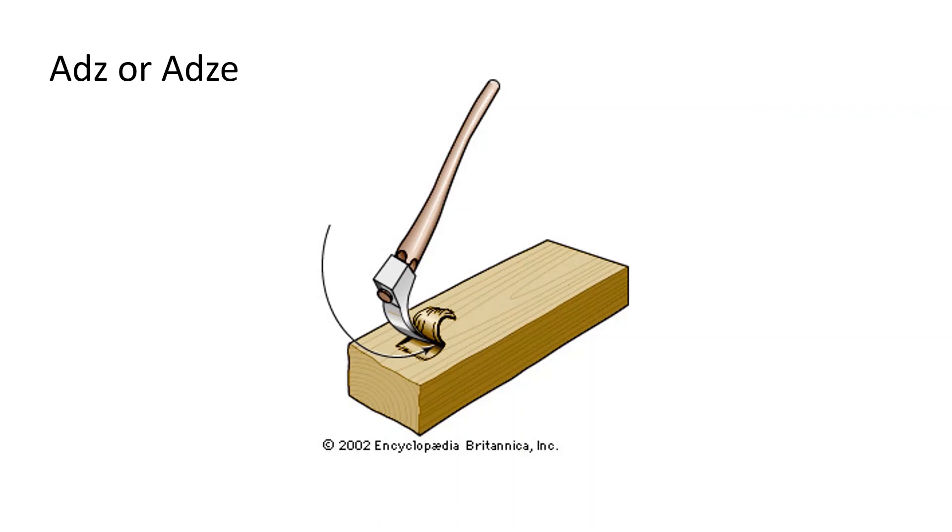You thought Hertz contact was only about bearings — I want to tell you it's so much bigger than that. So use your ADZ and save your ADZ.